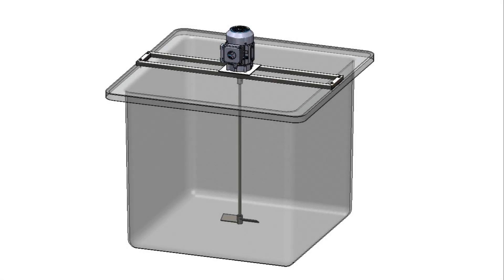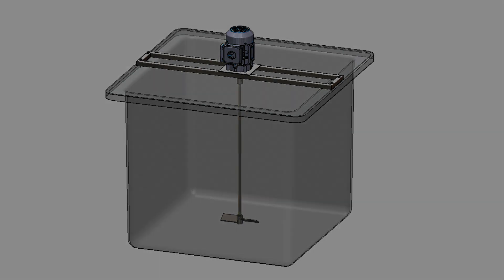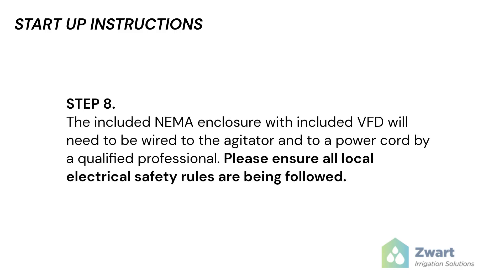You have successfully installed your agitator to your tank. Start-up steps prior to operation. Step 8: The included NEMA enclosure with the included VFD will need to be wired to the agitator into a power cord by a qualified professional. Please ensure all local electrical safety rules are being followed.